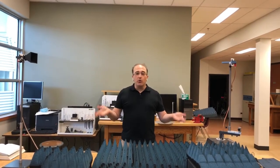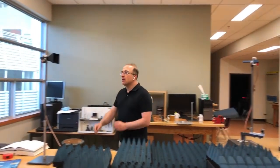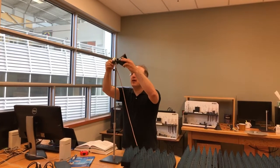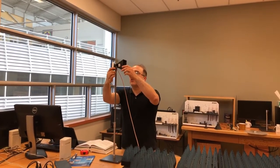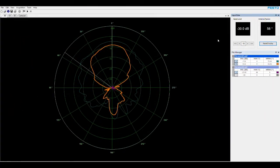We just finished copole H-plane. The only remaining measurement is cross-pole H-plane. To perform cross-pole H-plane, we don't do anything to the antenna under test — we just rotate the transmitting antenna by 90 degrees to change its polarization. I loosen it, rotate the polarization, and tighten the whole thing. The system is now ready for cross-pole H-plane measurement.